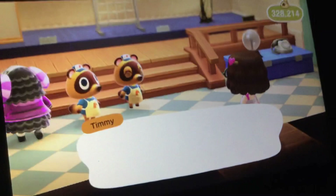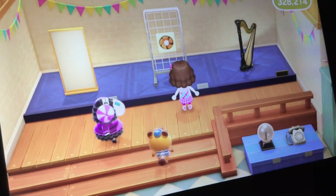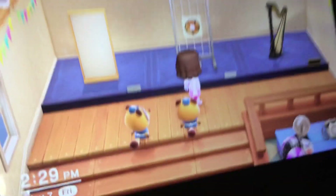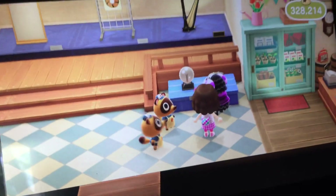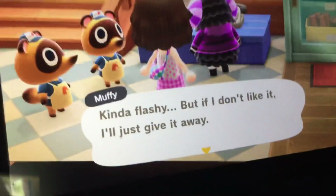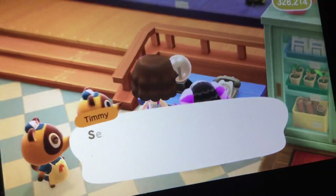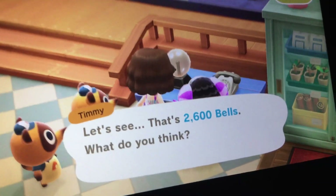Wow, Muffy is here — I didn't know Muffy was here! They're showing a full-length mirror, a fan, and a harp, so that's really cool. What is Muffy looking at? A plasma ball! It's kind of flashy but if I don't like it I'll just give it away. I'm going to go ahead and get it — 2,600 bells, yeah I'll buy it.